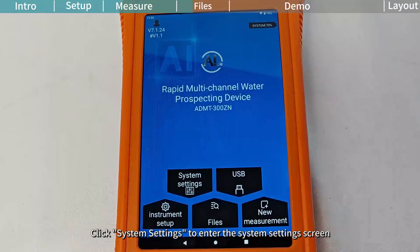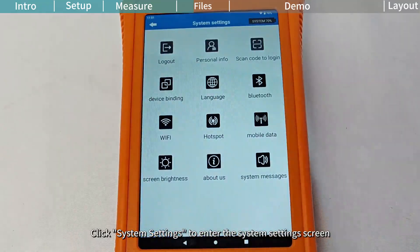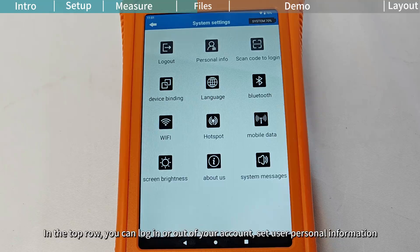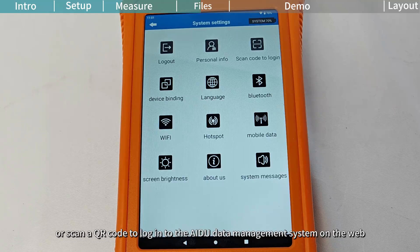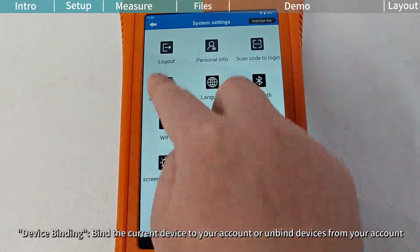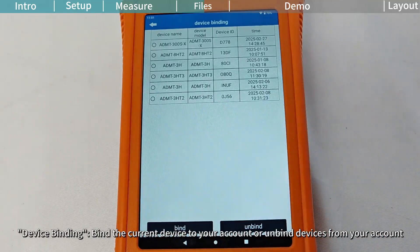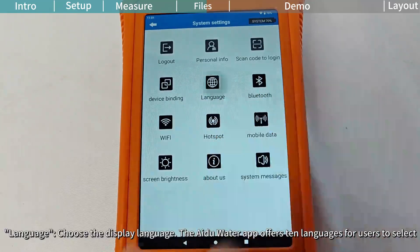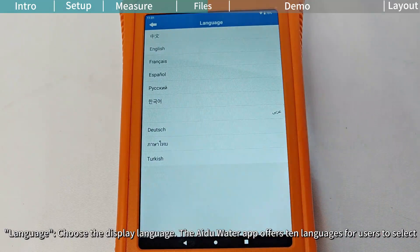Device Settings. Click System Settings to enter the System Settings screen. Here, you can configure user information, language, and device functions. In the top row, you can log in or out of your account, set user personal information, or scan a QR code to log into the iGU data management system on the web. Device Binding: bind the current device to your account or unbind devices from your account. Language: choose the display language. The iGU Water app offers 10 languages for users to select.